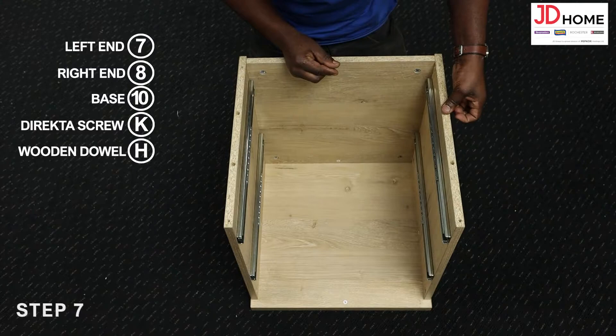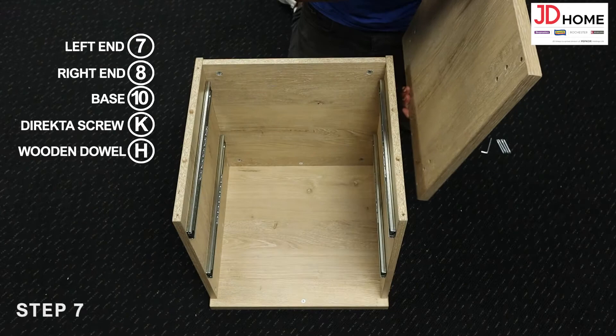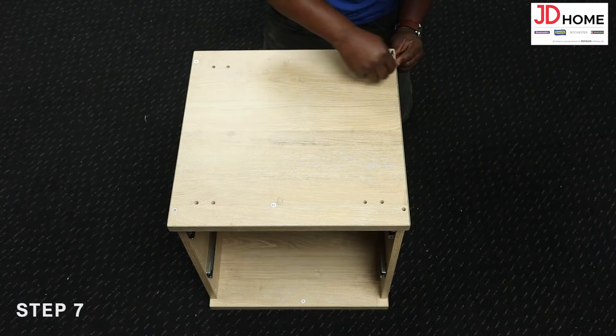Step 7. Insert the wooden dowels H into the bottom of the ends 7 and 8 as shown. Then attach the base number 10 to the ends 7 and 8 by screwing the direct screws K through the base and into the ends clockwise using the allen key.